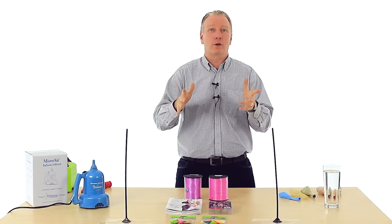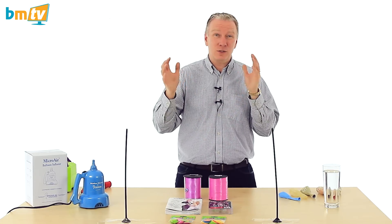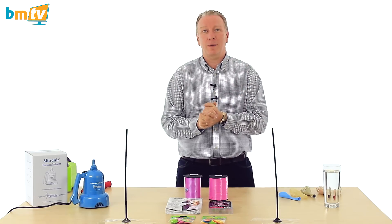Hello, Greg from Balloon Market here and welcome to BMTV. I've got a bit of a mixed bag for you this week, but first of all a few thank yous. First, thank you to everybody that made a comment on the show either on YouTube or Facebook last week — we love the comments, please keep them coming.